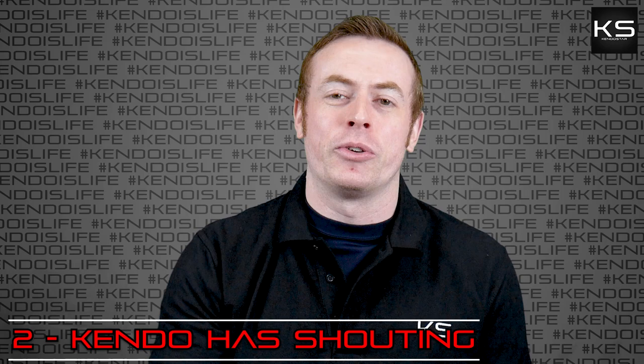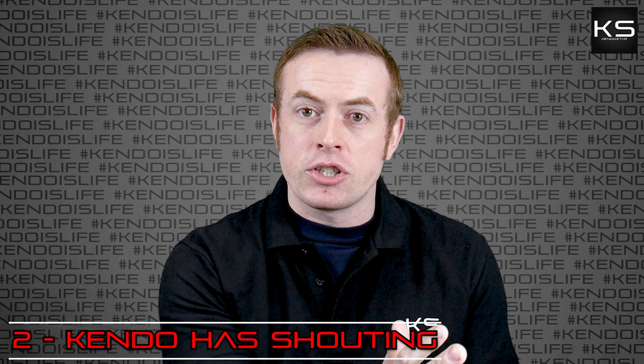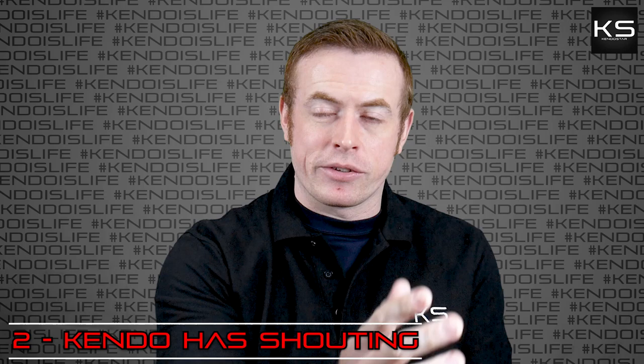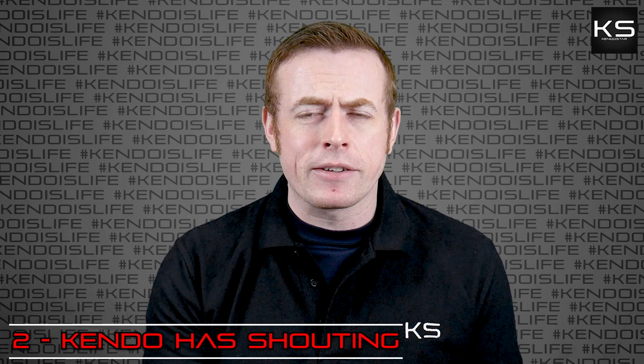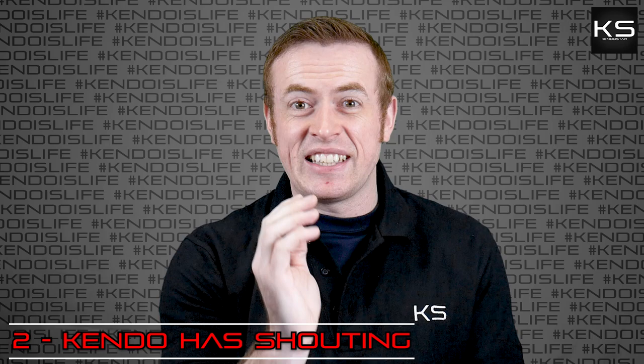Number two: Kendo is loud — it's shouty. You shout a lot in Kendo, both before you make strikes and at the moment you make the strike as well. Basically, the idea in Kendo is that we make strikes that are a perfect unification of the sword, the body, and the spirit. The sword is how we swing, our body is moving, and our spirit manifests itself through our voice. This has very practical applications. Before we start an encounter, when we face off against an opponent, we'll start with a loud shout called a kakegoe — often referred to as kiai — towards our opponent.